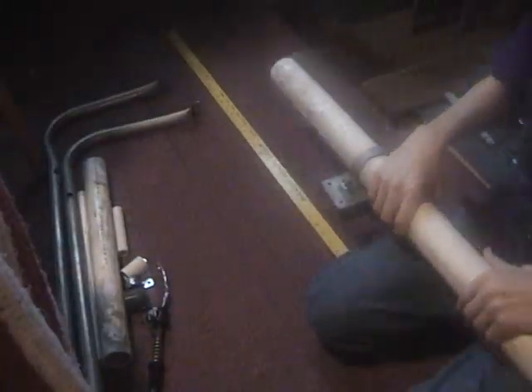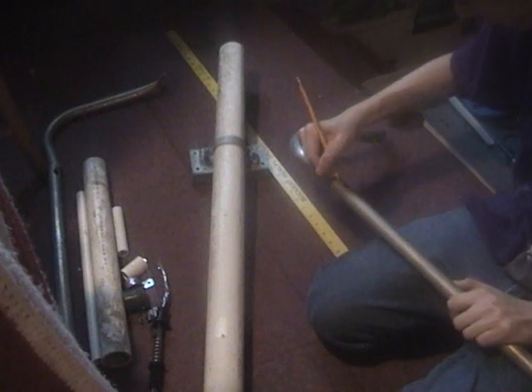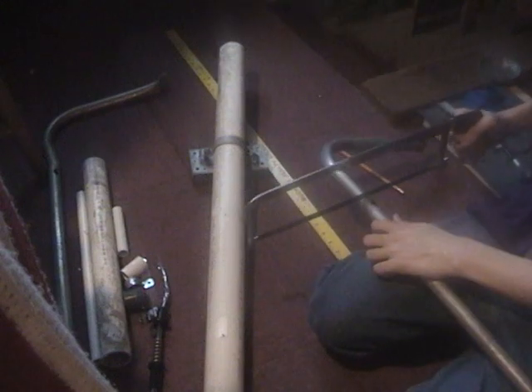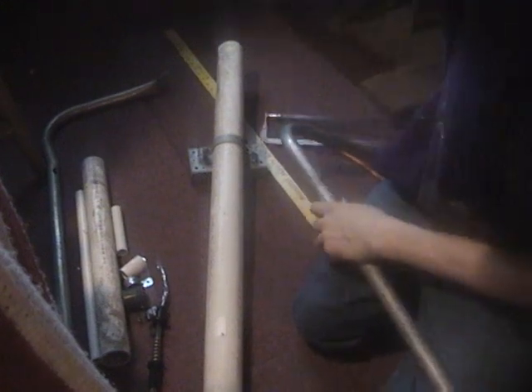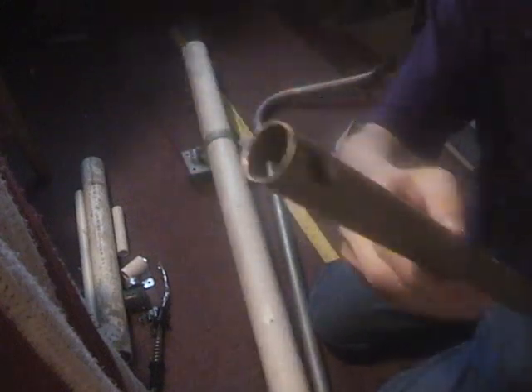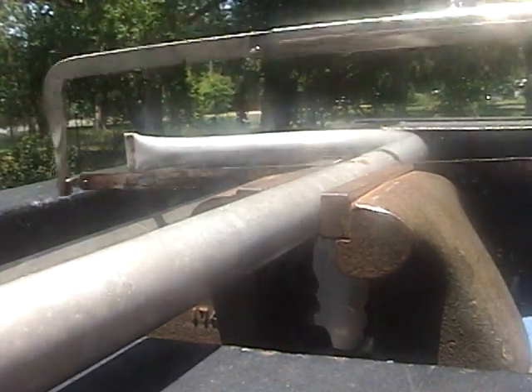Then when you've made your final decision, set it aside and take your metal pipe and mark where you're going to cut it — around 29.5 to 30 inches — and then start cutting it with a hacksaw. When you finish cutting it, take the spare part and set it aside, and do the same for the other one.